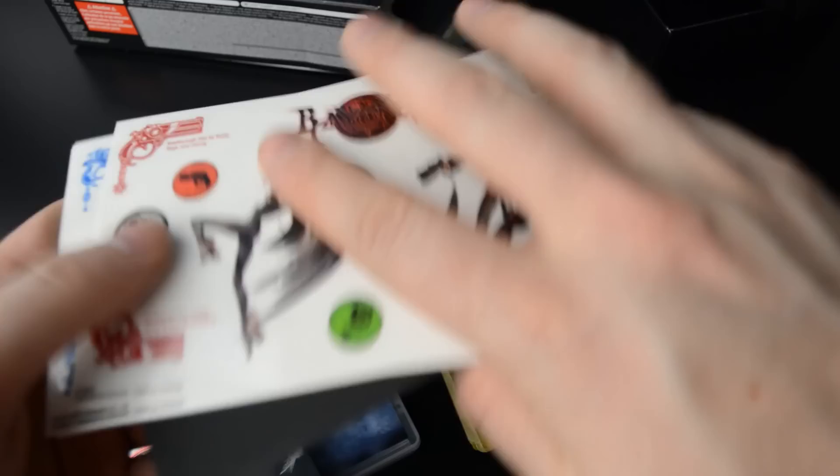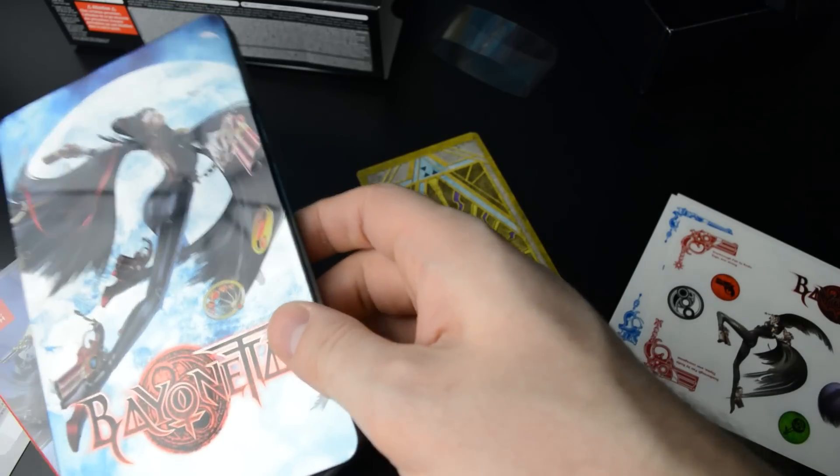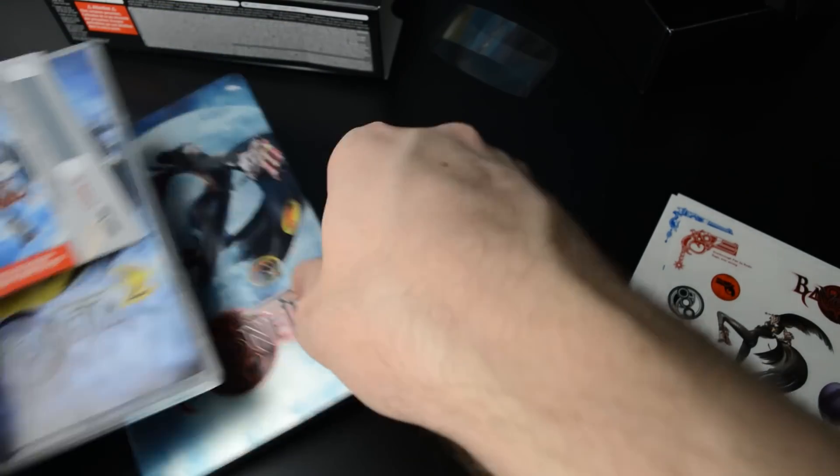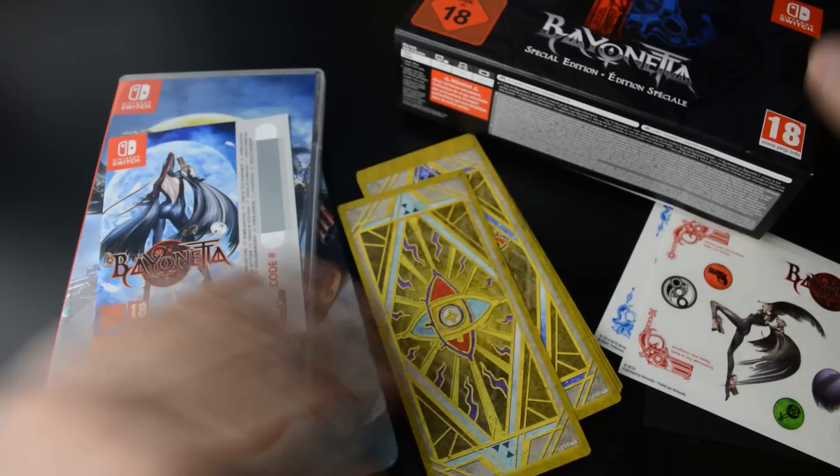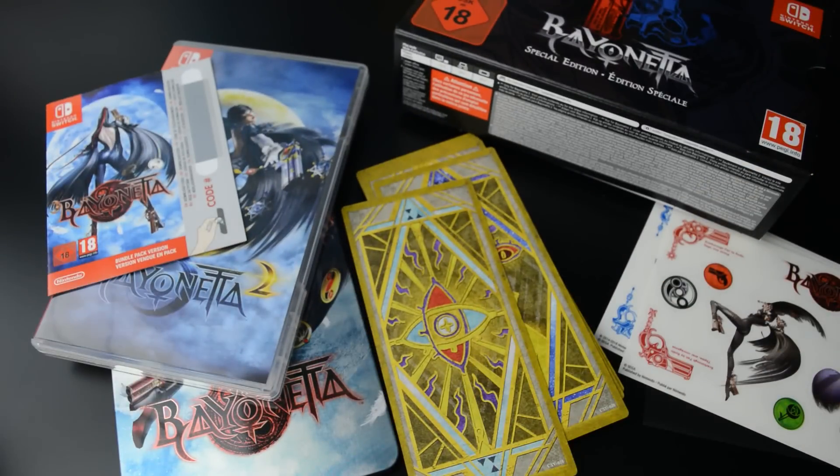Let's get everything displayed here properly. That was the unboxing for Bayonetta special edition for the Nintendo Switch. Thanks for watching, I'll see you next time, bye!